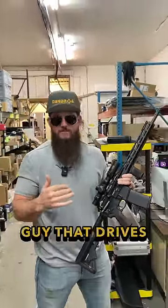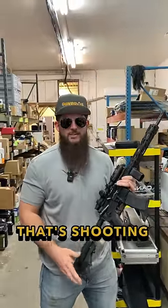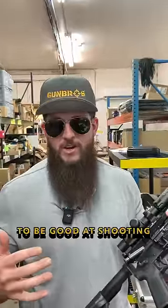If you're the guy that drives the ship or you're the guy that flips the patties, take pictures in those areas. Don't be the guy shooting the gun — leave it up to the expert that is supposedly going to be good at shooting the gun. At ease, Jared.